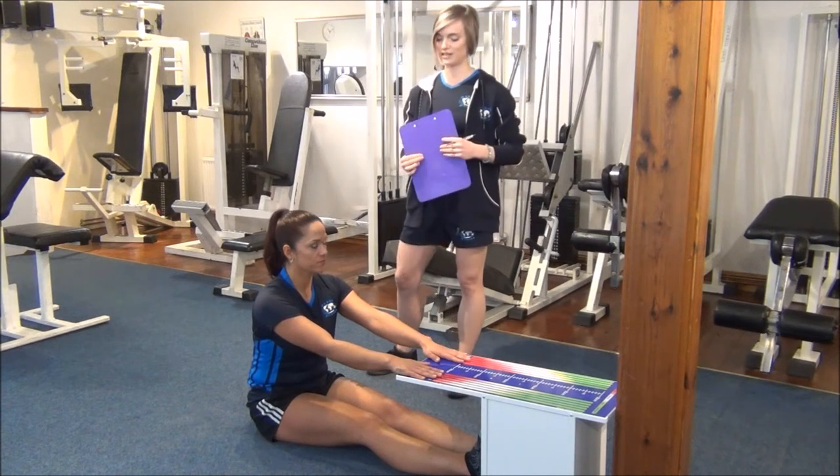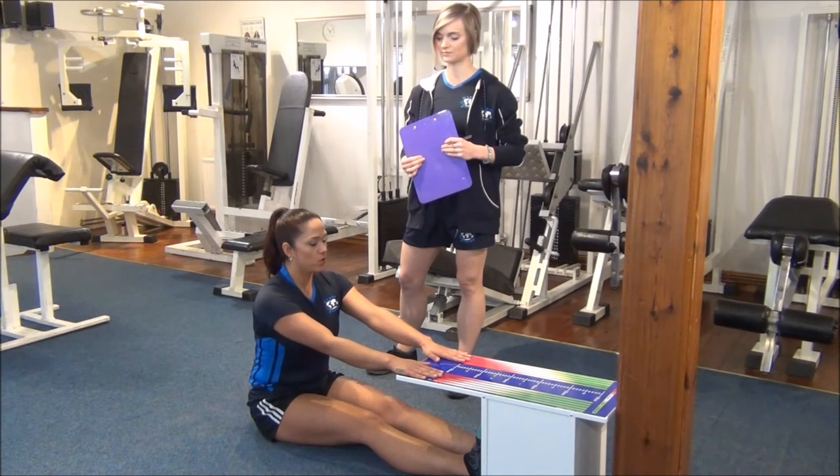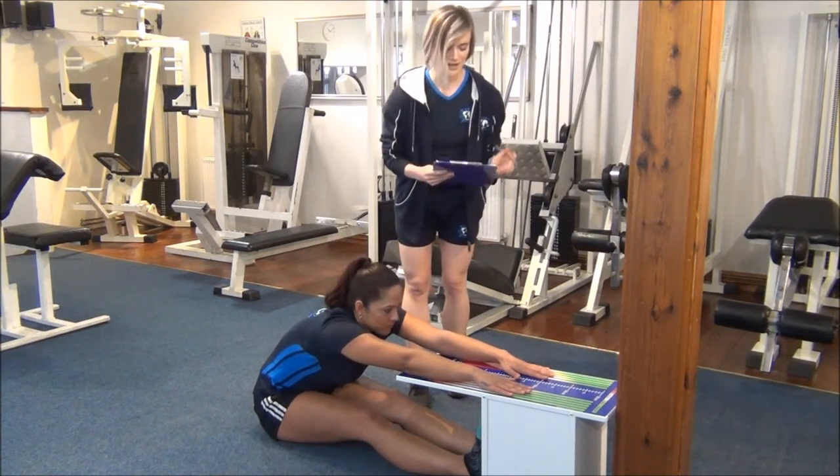Okay Jess, I'm going to get you to breathe in and out three times. And on the third one, you're going to stretch as far as you can. That's a big inhale in. One more time. And big stretch forward this time. And that's 12.